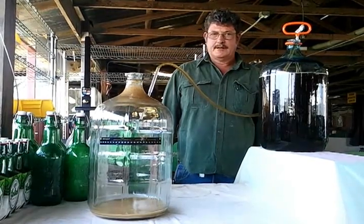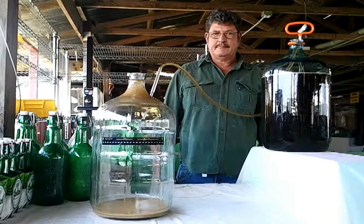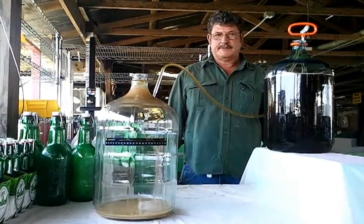I'm back with you to show you how to bottle your beer once you've made it. We just made it last week, and it's been set for seven days now.